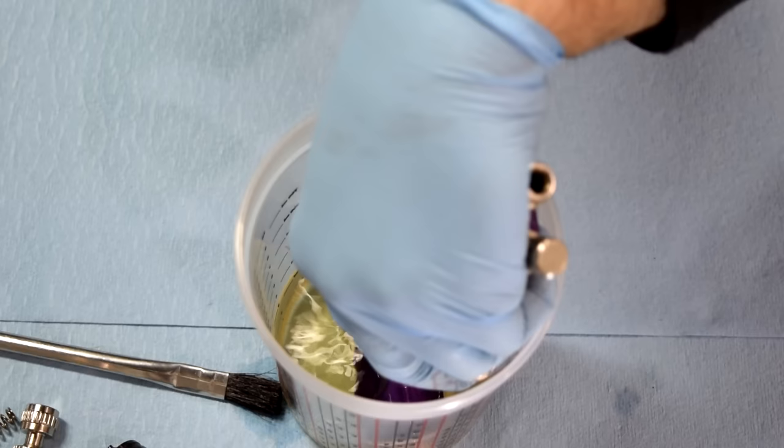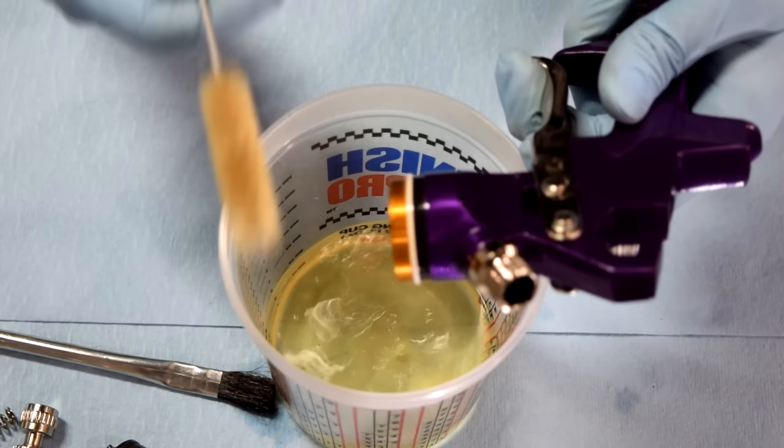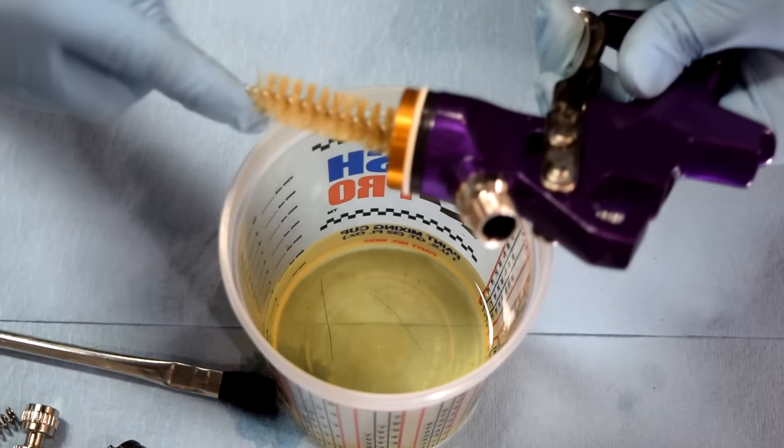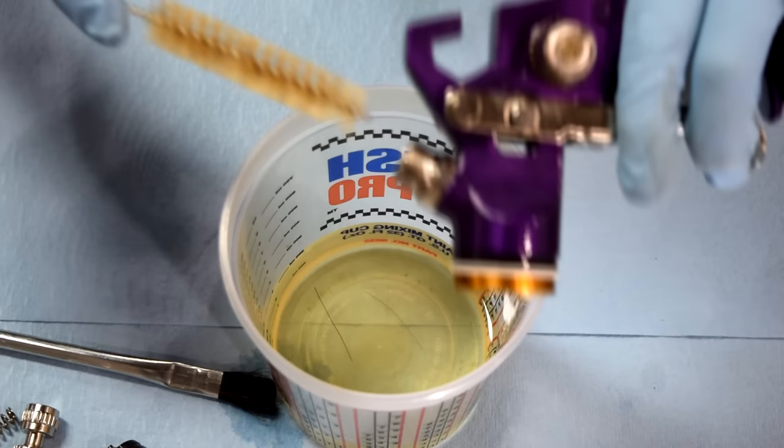Next up, the spray gun itself. What I like to do is just turn this upside down, put it in our container, shake it around a little bit, pull it back out, then get a brush from our cleaning kit, get it in here, twist it around, and try to get as much of the paint, clear coat, or assembly lube off of it as I can.